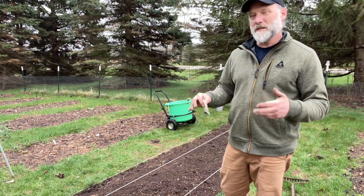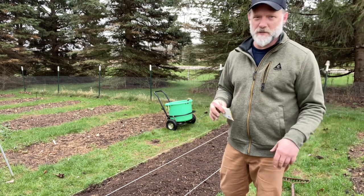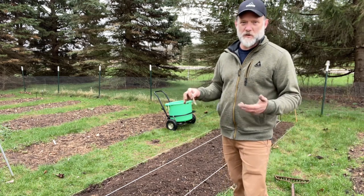We're planting it probably a little bit earlier than we normally would because we had a really warm spring — like record high temperatures — so I'm hoping that the weather like that will continue and we'll get an early crop.